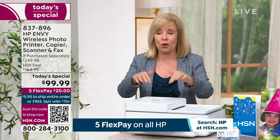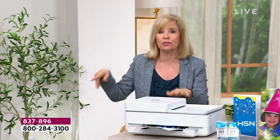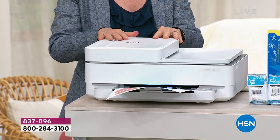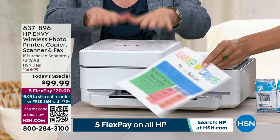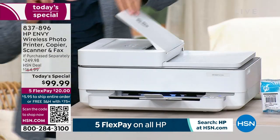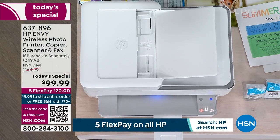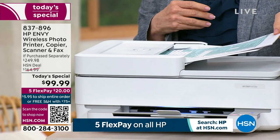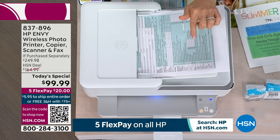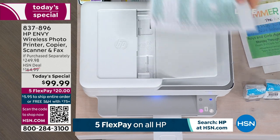When the printer is low on ink, it actually sends a signal to the warehouse and they ship it out to you — you don't even have to go get it. It is so easy and affordable. Let me show you from top to bottom what you're getting. This is the automatic document feeder, a huge time saver. I know tax season is right around the corner. You can load up to 35 sheets of paper, press the button, and go vacuum or do a load of laundry while it feeds through.